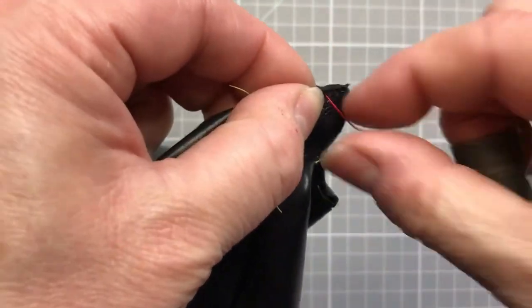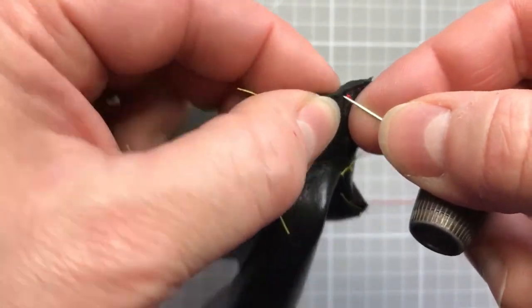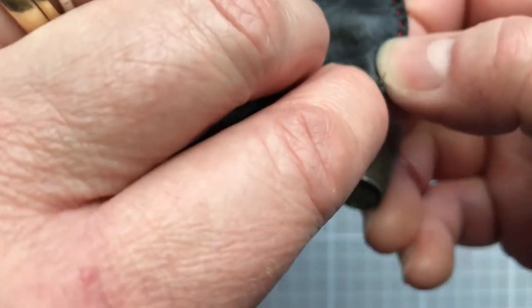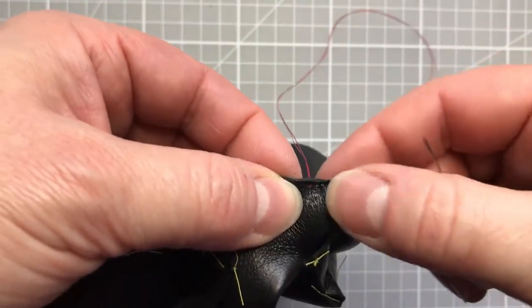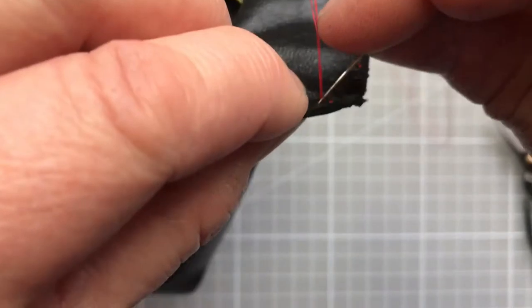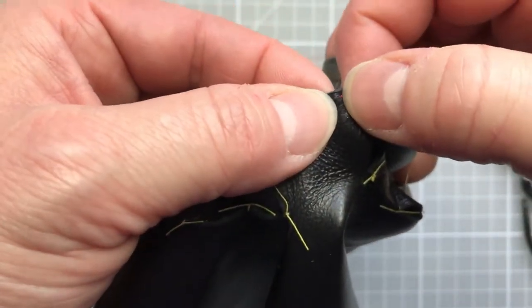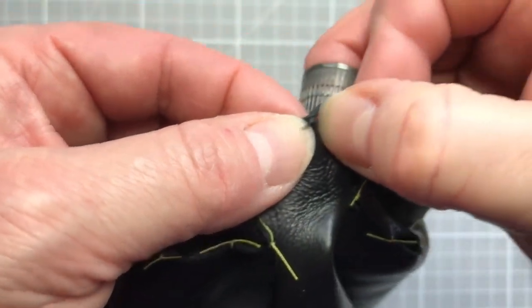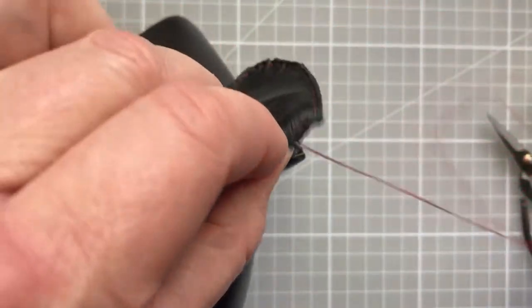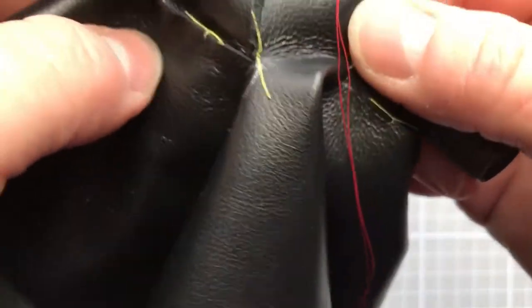Gloving leather is really vulnerable to stretching, so as you're sewing your gloves try not to yank it about too much. It's one of the reasons why we don't open up the fingers until we're actually ready to stitch them — that just helps to offer them a little bit of security and protection. I'm going to continue sewing the rest of this and come back when we're at point C, ready to go off to point D.